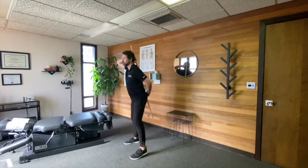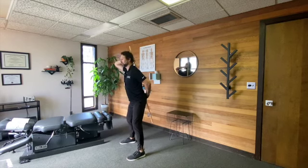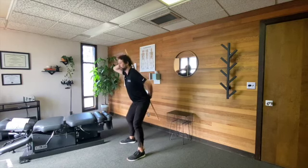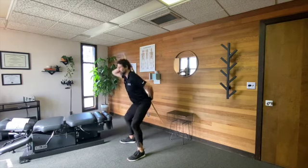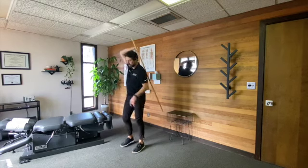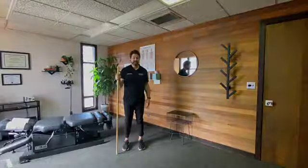We can also do squats, keeping that spine straight and only moving through the hips. And that was the hip hinge.